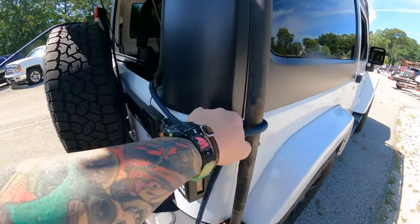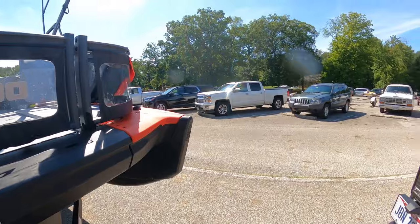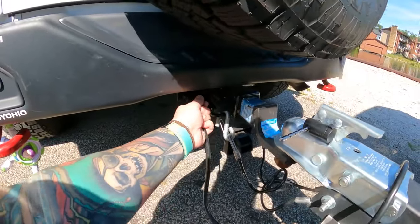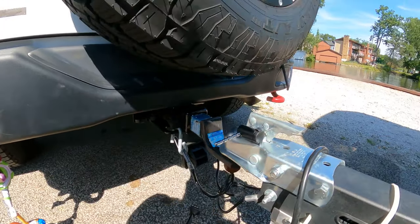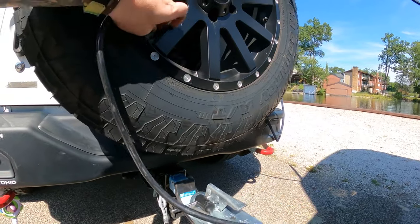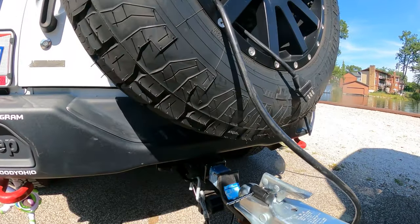Got that tied on here just loosely so I can quickly get it undone. One thing I always like to do - not everybody does this - but I like to disconnect my lights before I go on the water, because they're hot from driving and that cold water can crack your bulbs. So I do that and then I tuck my light cord up into my wheel well so it's not dragging in the water when I get in.